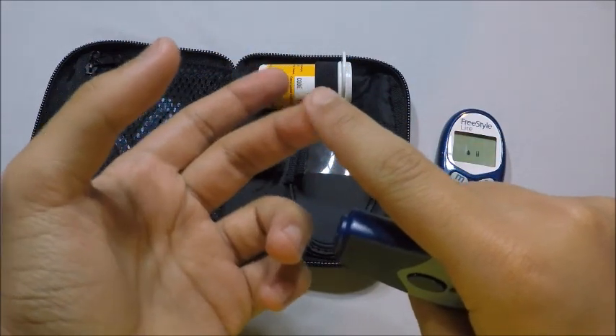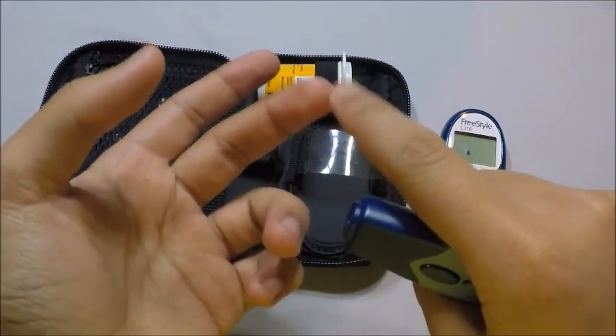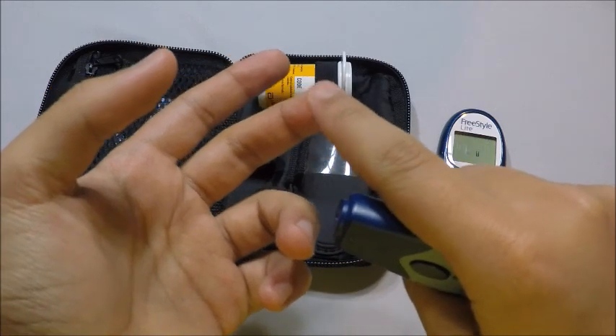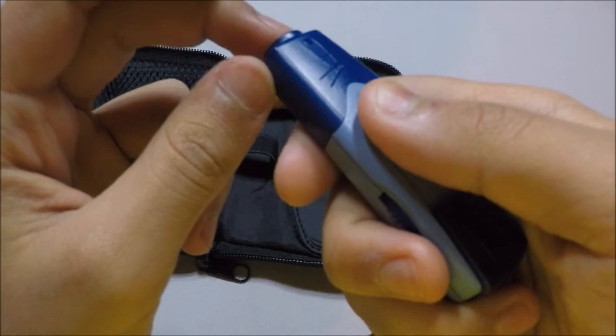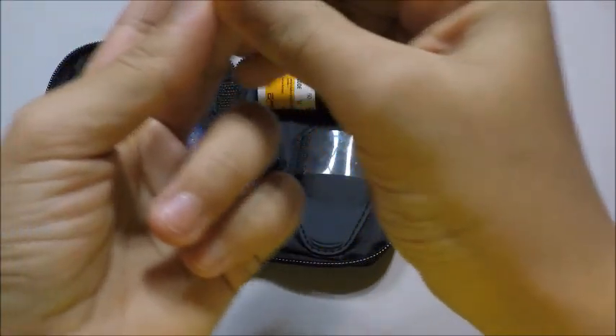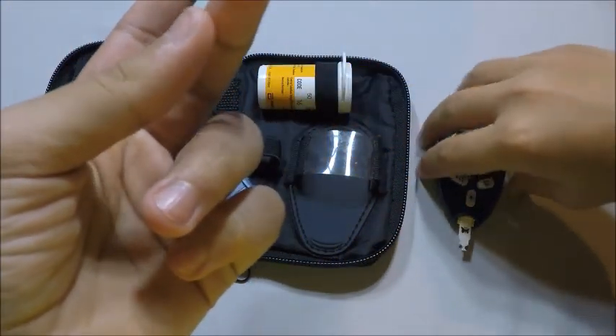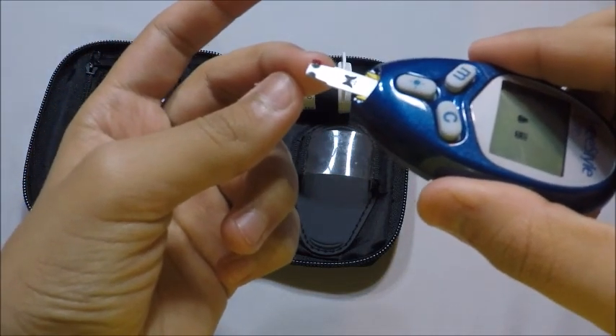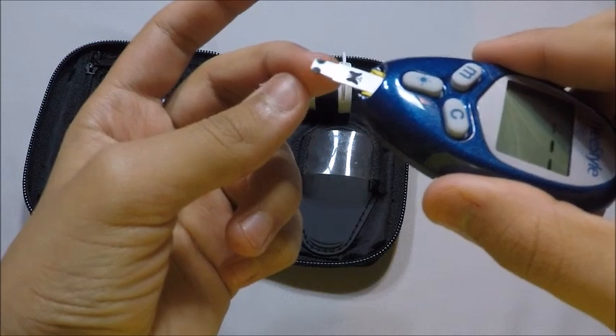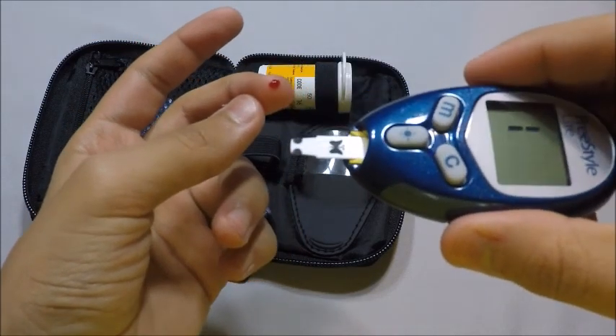Make sure you test on the tip of your fingers — make sure you poke on the tip of your fingers. Don't poke in the middle. And make sure you have enough blood so it tests properly. And how you know there's enough blood is when it beeps.